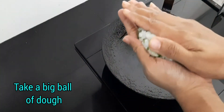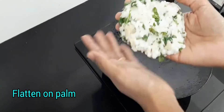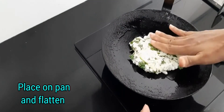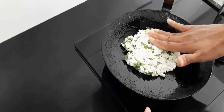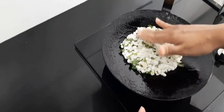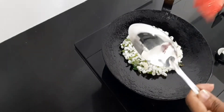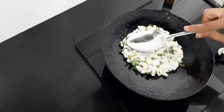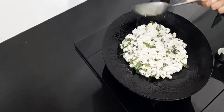Take a big ball of dough and flatten it on the palm. Place it on the pan and flatten it further to give it a proper shape. You can also use the back of a spoon — grease it and use it to flatten the paratha further and give it a proper shape.